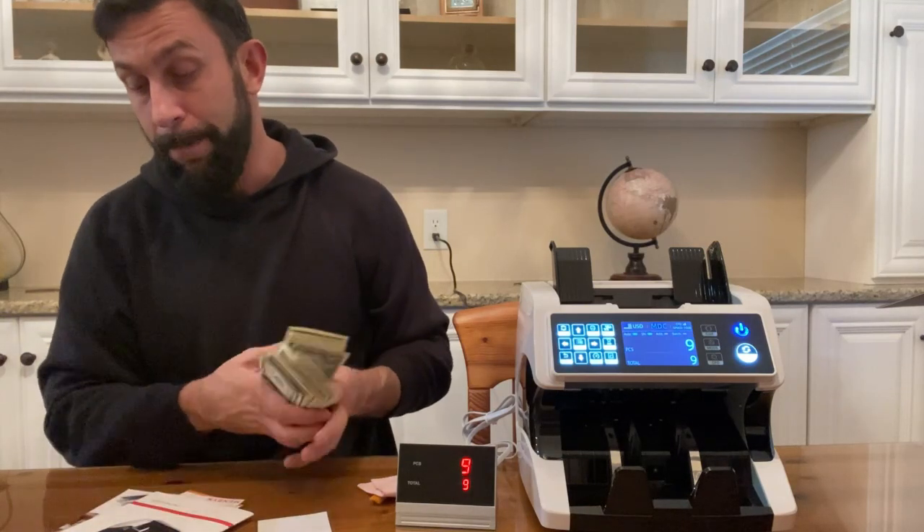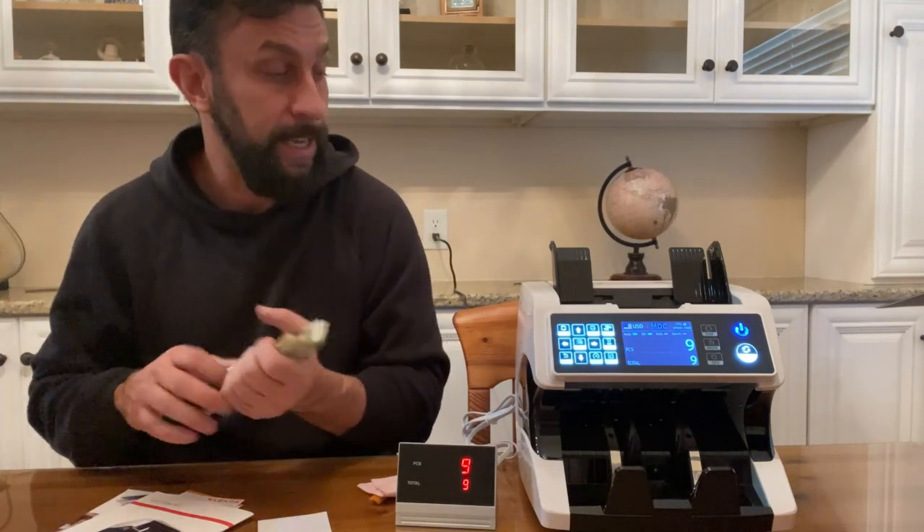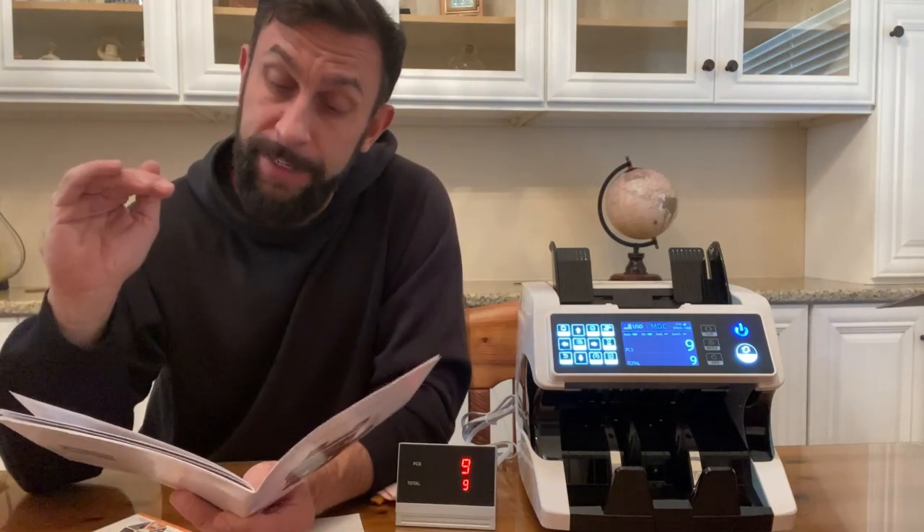This is technically called a bank note counter. It will also detect several different types of currency, so it's not just US denominations. It can work for Canadian dollars, Great British pounds, and Mexican pesos.